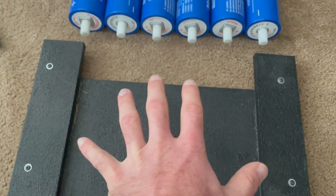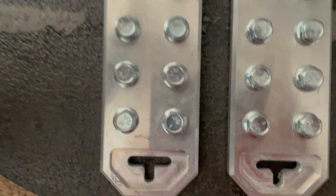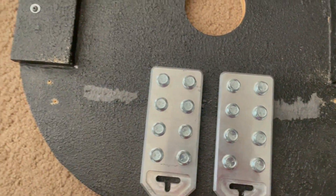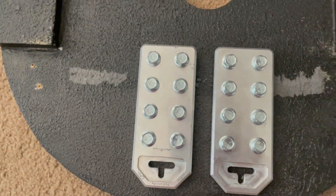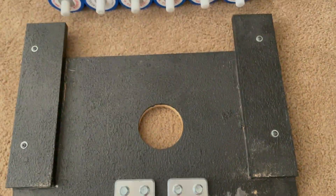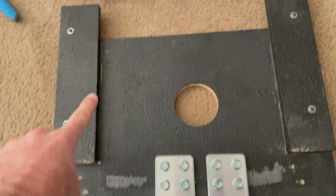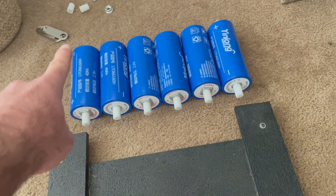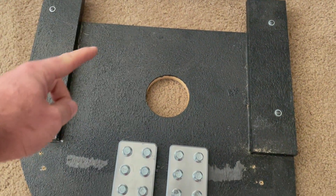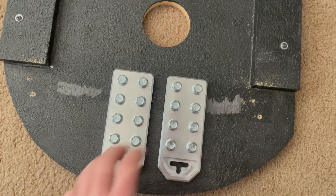I had these old Sky High Car Audio bus bars and that's what we're going to use as our bus bar here, instead of buying new ones. We're going to have the bank here and then the power wire is probably going to be coming in from the back, run to the battery bank, and then we can bus everything off of here.